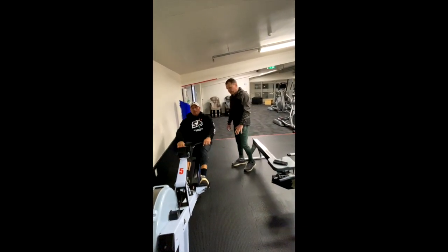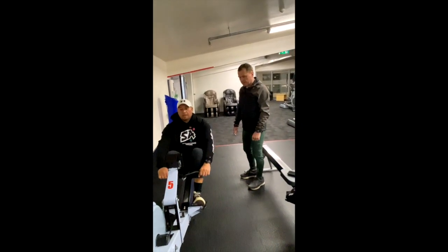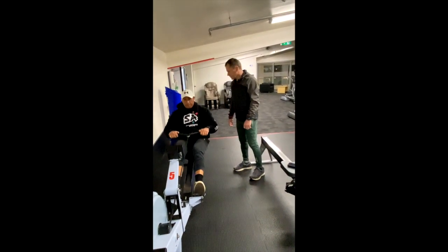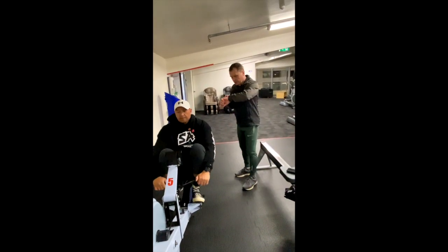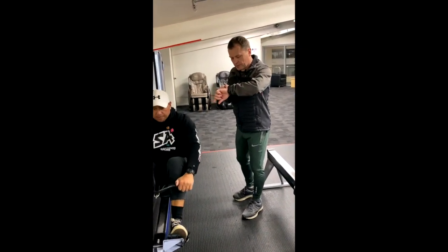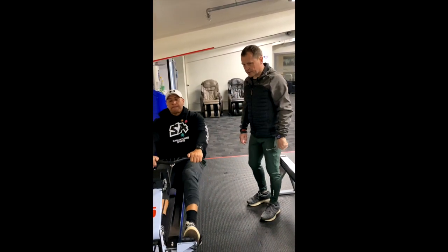For 45 seconds, you should row slower. Control your back. Leg, foot. Don't forget breathing. I'm monitoring your speed. Your heart rate is reducing.